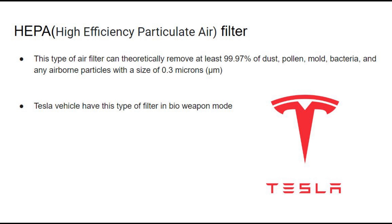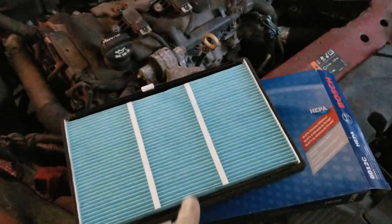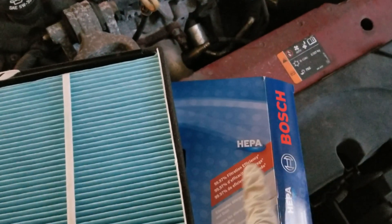The good thing is I found one for my 2013 Chevy Impala. In this video I will show you the part I use and how to replace it. I got this Bosch HEPA filter — I believe it's a good one, it can filter out quite a bit of allergens.